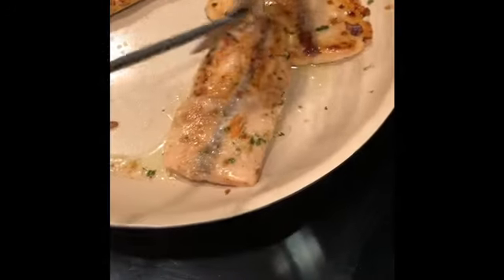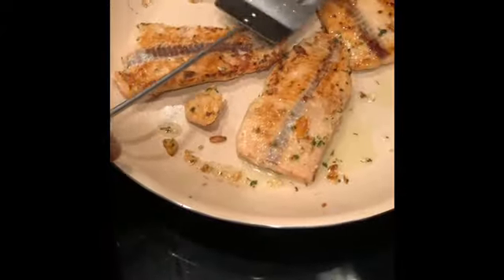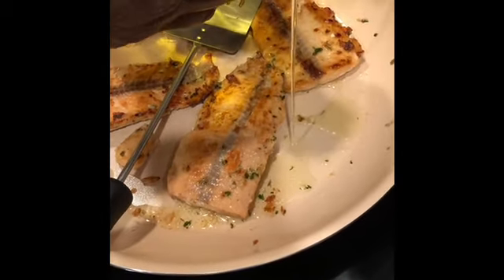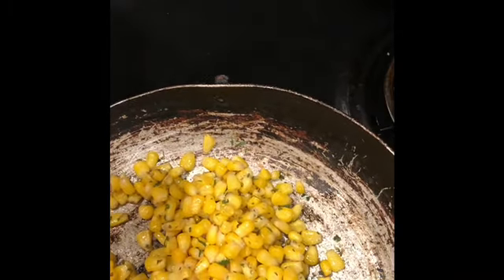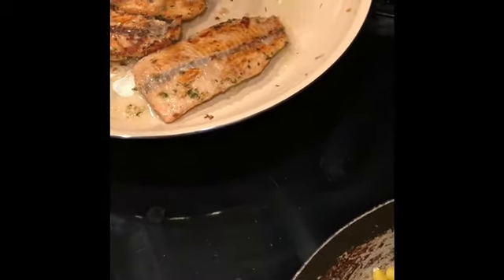That little piece tore but it'll be okay — just going to flip it over as well. I'm going to add just a little more olive oil, about a teaspoon, so it can cook on that other side really good. Move the skillet around a little to make sure it gets under each piece of salmon. That is looking really good, you guys.